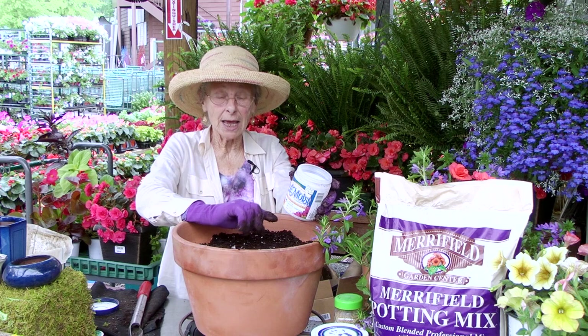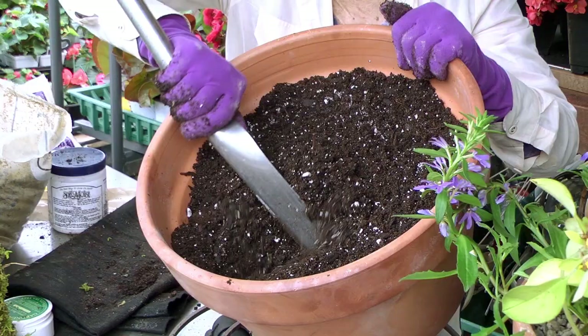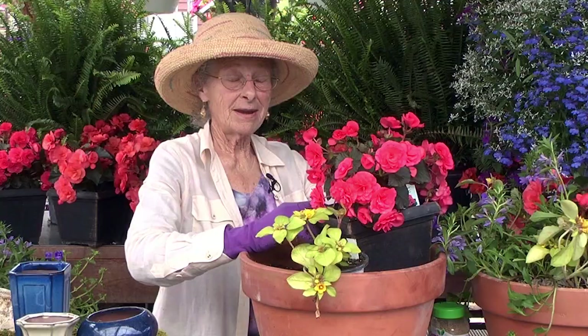I always use a product called Soil Moist. It helps to retain the moisture in the soil. It does not replace watering. Use according to the directions for the size of the pot. This product needs to be thoroughly turned and mixed into the bottom two-thirds of the container.